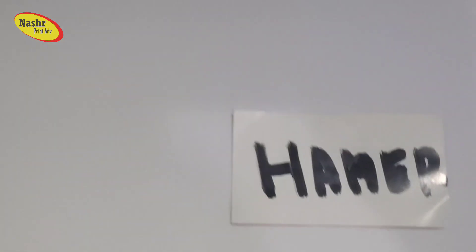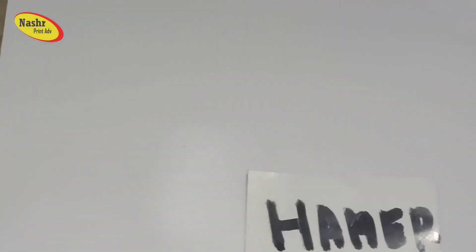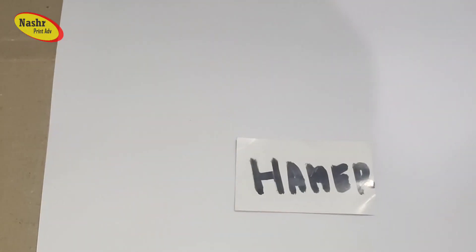Ini jenis kertas hammer. Ini juga tidak kalah jauh berbeda dengan kertas linen — ini juga bertekstur, yang biasanya dibuat sertifikat, piagam, dan lainnya. Rata-rata dibuat untuk sertifikat, bertekstur. Ini juga bertekstur.